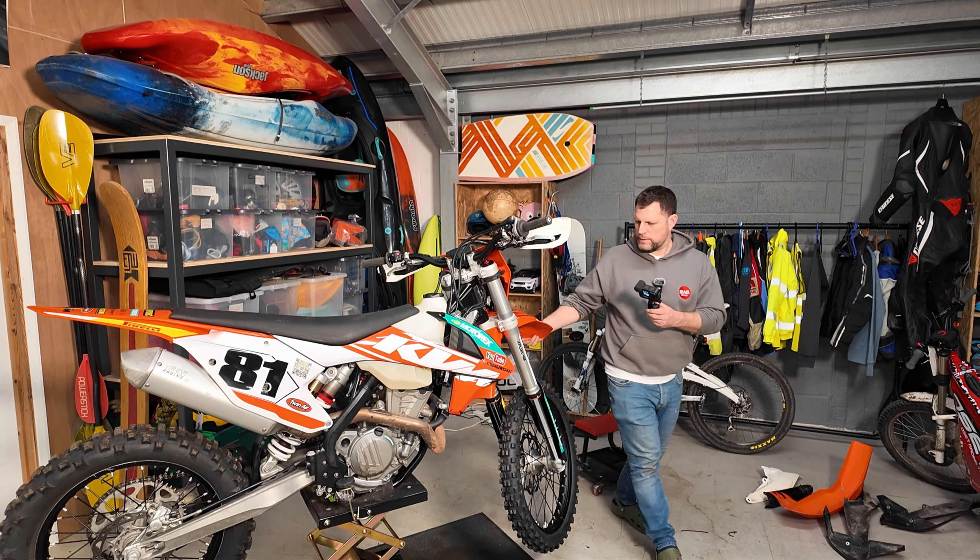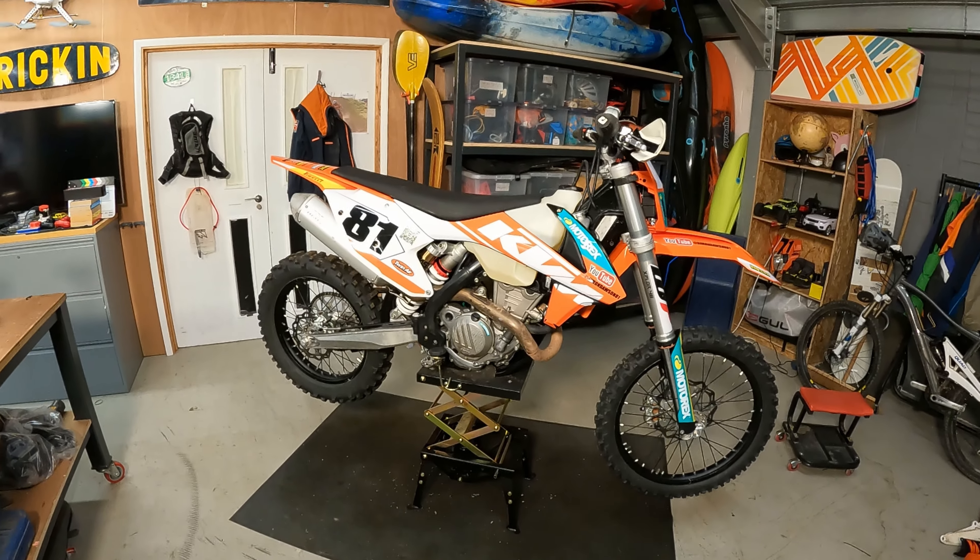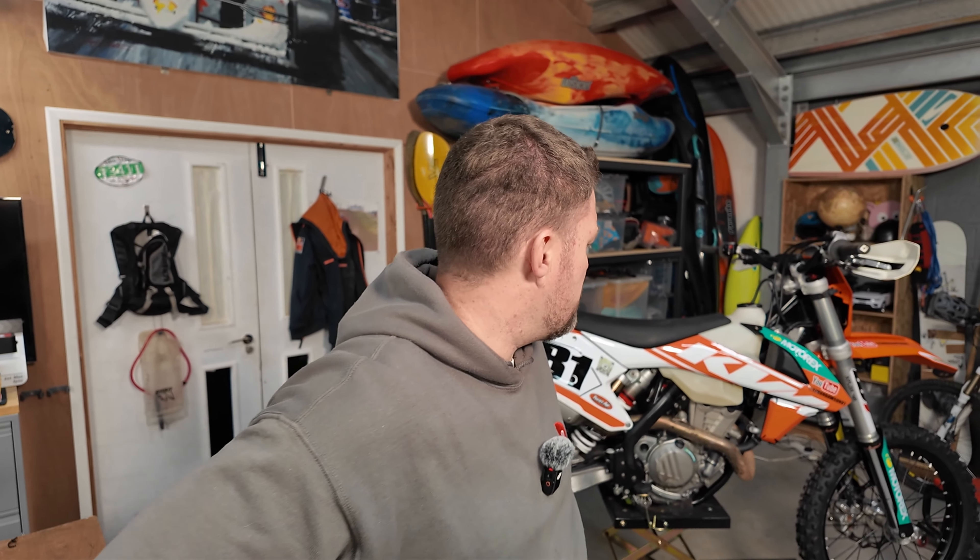I think it looks quite nice. That's it, that's a wrap. This video was me putting my new graphics on. Hopefully get out on the bike - it'll be the week on Sunday for the first round at Coney Green War events. So see you there.